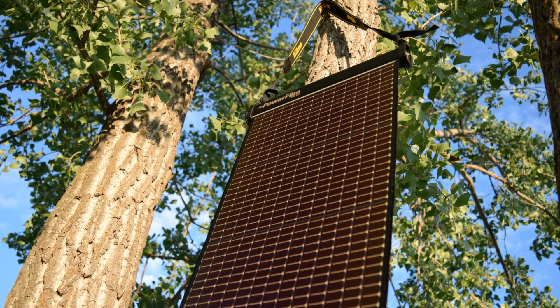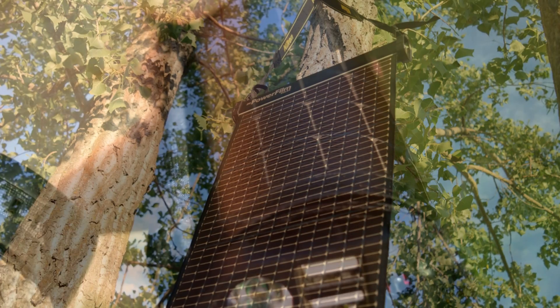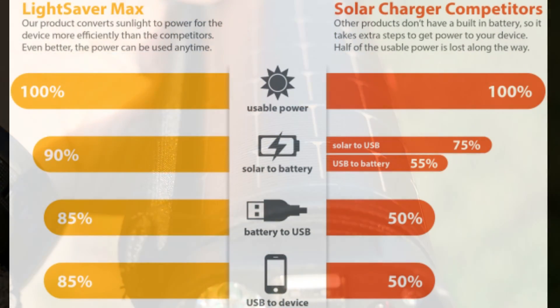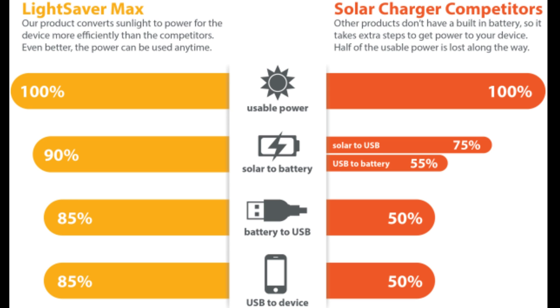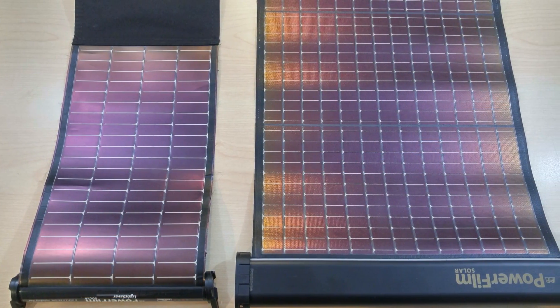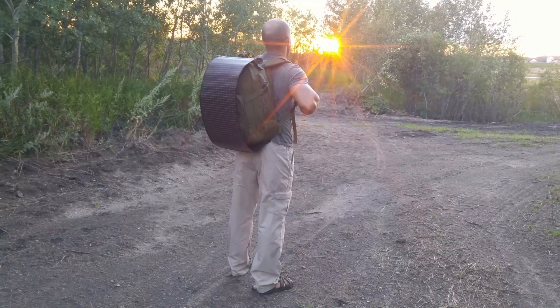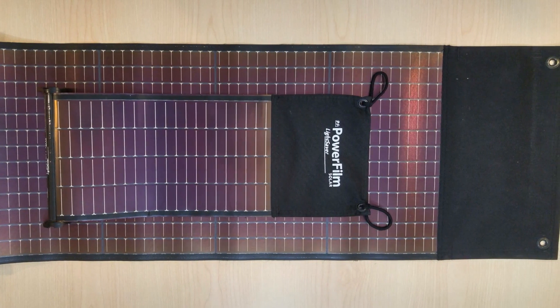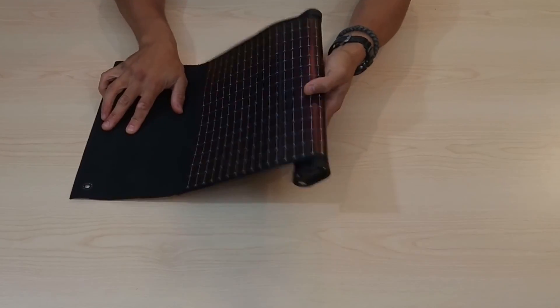One of the distinguishing aspects of this panel over others like it is the higher efficiency and conversion rates. Lightsaber boasts — and I say boast because I have not yet had the chance to test this myself — they claim that their solar-to-battery efficiency and battery-to-device efficiency is significantly higher. I'm going to post the image here which shows the comparisons. There is a two-year warranty on it. The panel itself has an ingress protection rating of IP67, meaning you can probably dunk it in water and it's going to be okay up to a certain depth. The battery housing itself is only IP55, but I'm told there will be some waterproof end caps which should significantly increase that ingress protection rating on the battery pack.